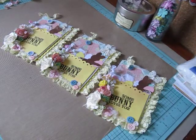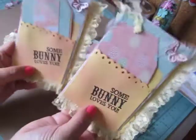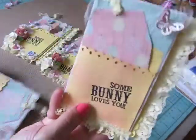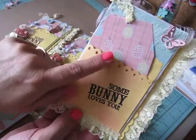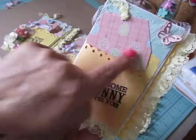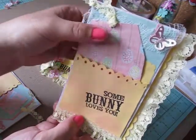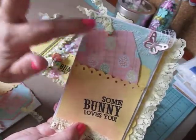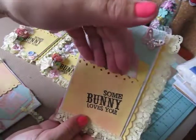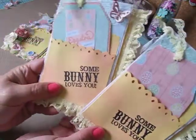Those are how those turned out. I still have two here that I haven't completed yet. But as you can see, I created my pocket and tucked in my tag. My tag measures three and a half inches across and four inches long, and I just slid it in and glued it down to the paper. Then I'll finish it off and tuck in all my goodies in my pocket.